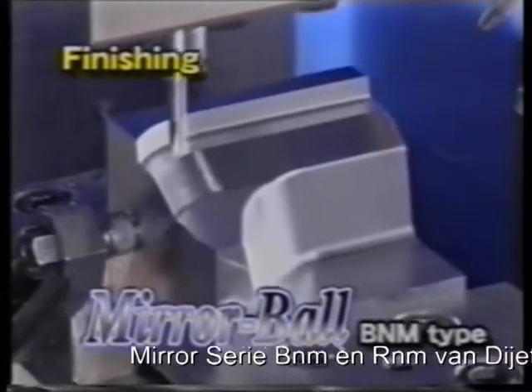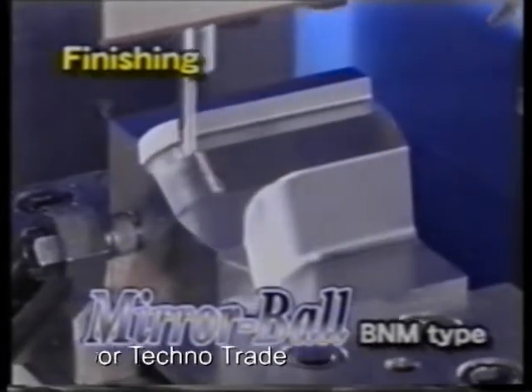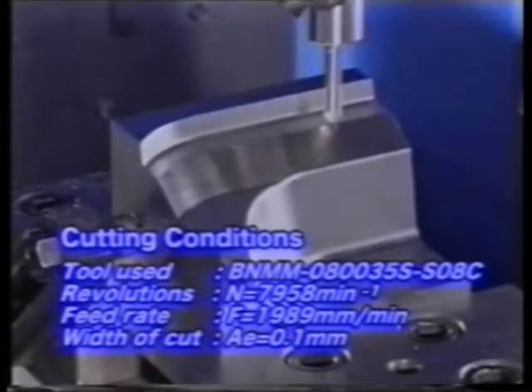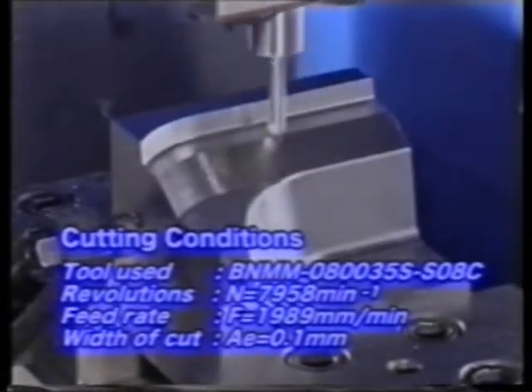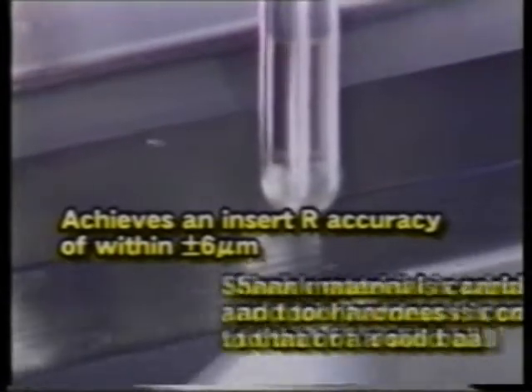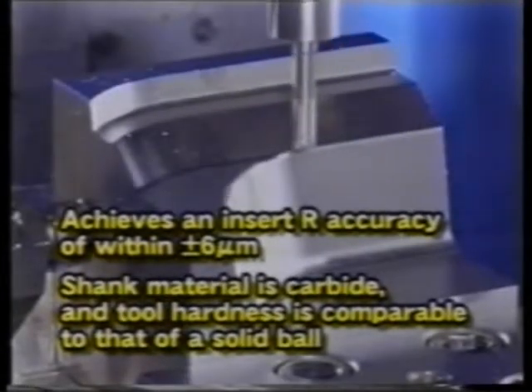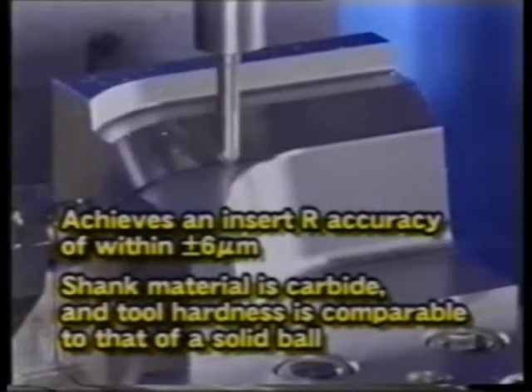Finally, the mirror ball B&M type will be used for finishing. The mirror ball achieves an insert R accuracy of within plus or minus 6 microns. In addition, carbide is used as the shank material and the tool hardness is comparable to that of a solid ball, so high accuracy finishing is possible.